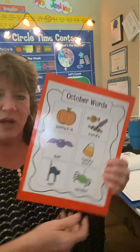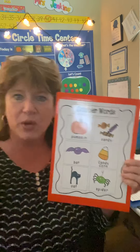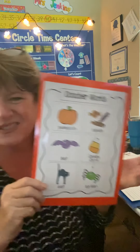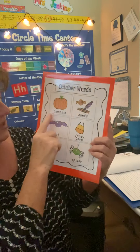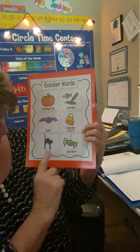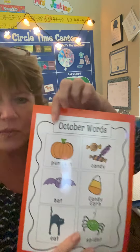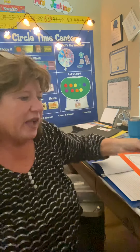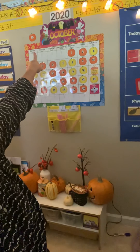In the classroom, I would show the kids some words. We always have posters for the month — they're much bigger, but this is just a small one. We've used these on the little cards too. There's pumpkin, candy, bat, candy corn, spider, cat right here, and the word October is up here. I also have October on the calendar, and if we were in the classroom, of course, they would be able to look up there.